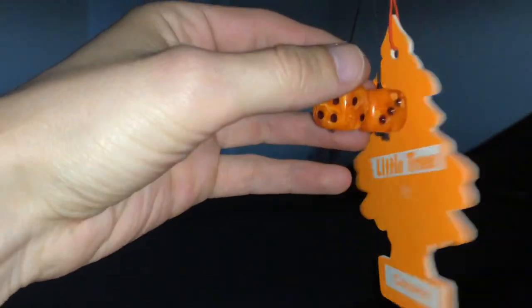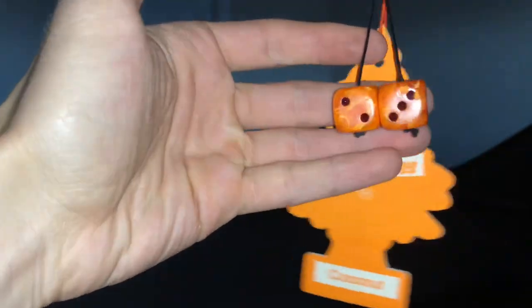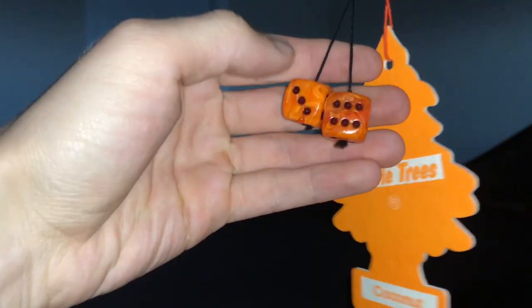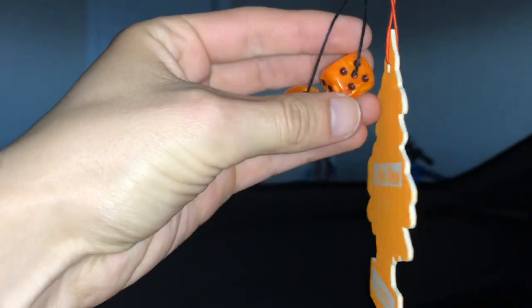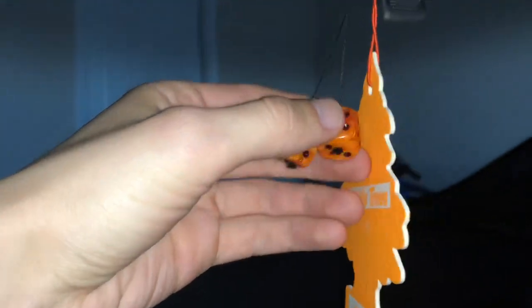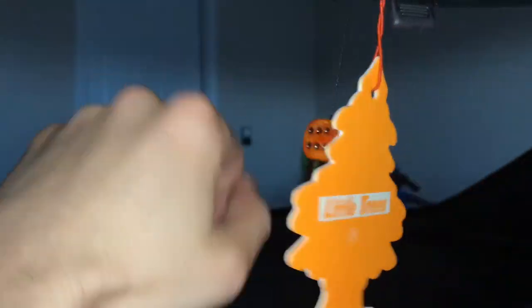For the miscellaneous items — I have dice that are almost color-matched as well. I found them at a store called Gamers and Geeks. They were regular dice — I drilled a hole in them, put thread through them, and now they're a neat little addition.